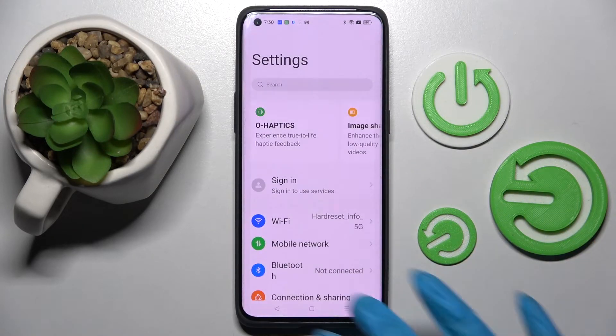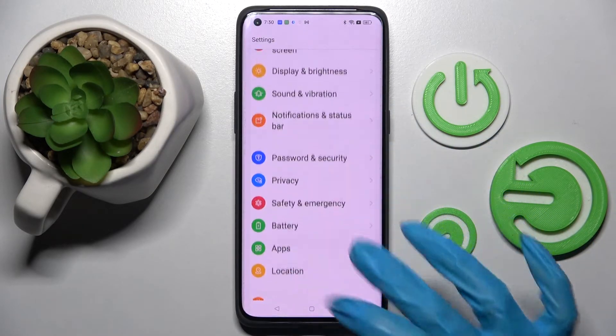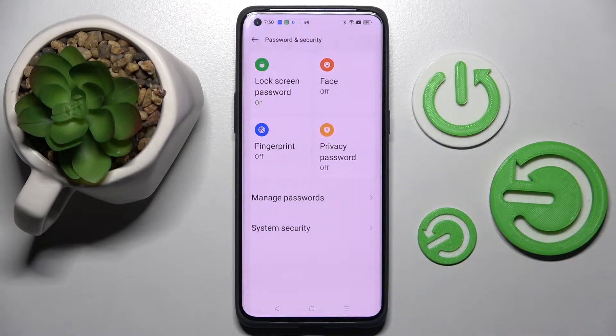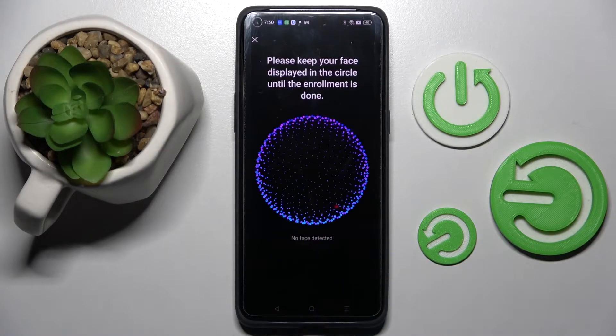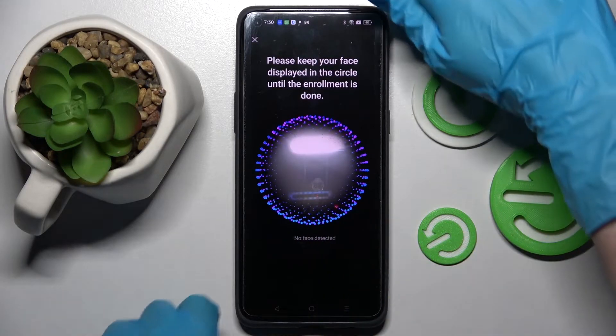Start by opening Settings. Now you need to scroll down, click on Passwords and Security, choose Face over here, and enter your current login method. When you're ready, select Continue and remember to keep your face in frame.